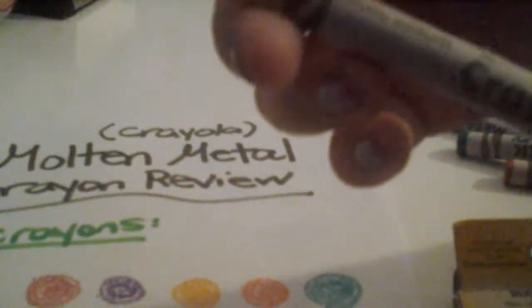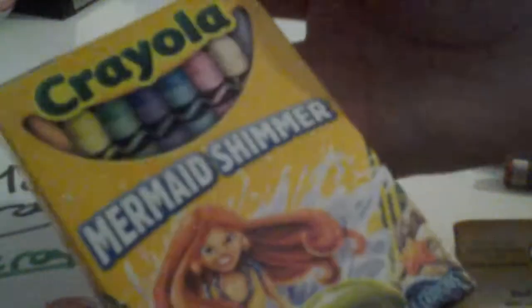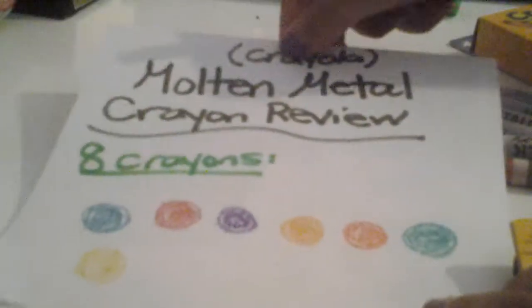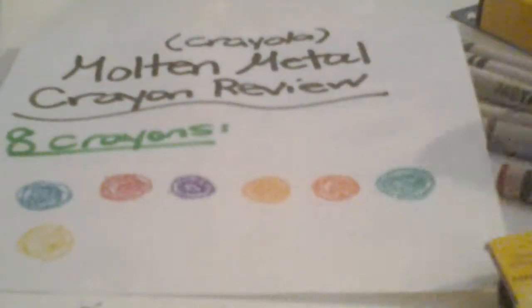The next color is Metallic Sunburst. If you have watched my Mermaid Shimmer Crayola crayon review, it does have this one in it, so you might be familiar with it. If you haven't checked that out, please check it out. It's kind of like a metallic gold color but it's brighter than gold. I compared the Metallic Sunburst with the regular gold and it looked different — one difference is that the regular gold does not have sparkles.